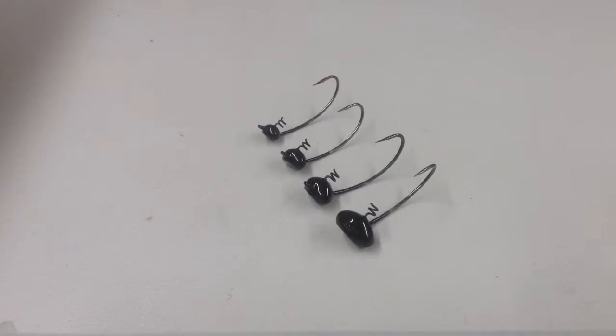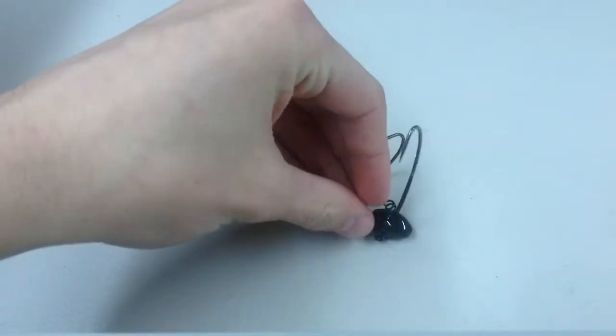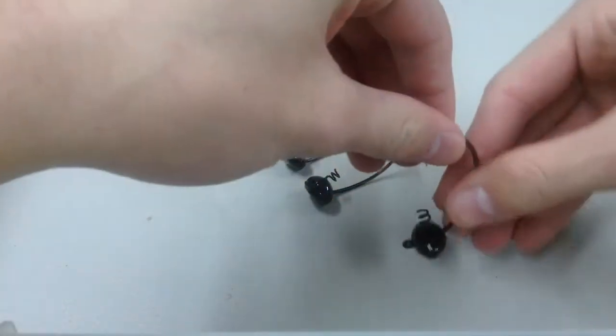It's like a football shaped shaky head — lead free. All Lunkahunta Tackle stuff is lead free.